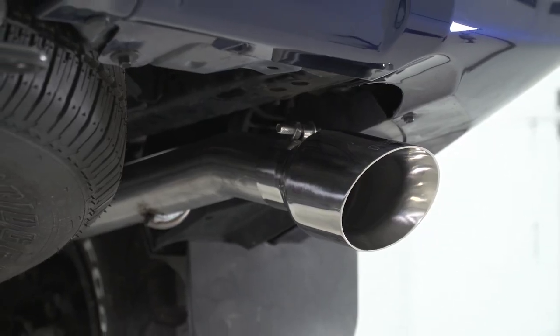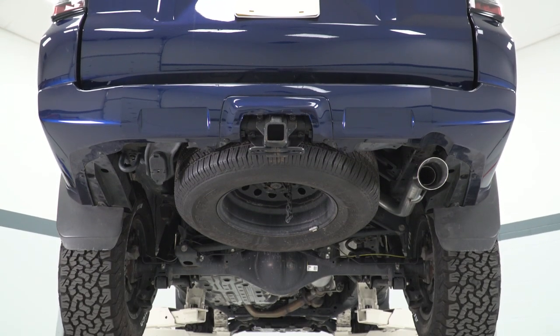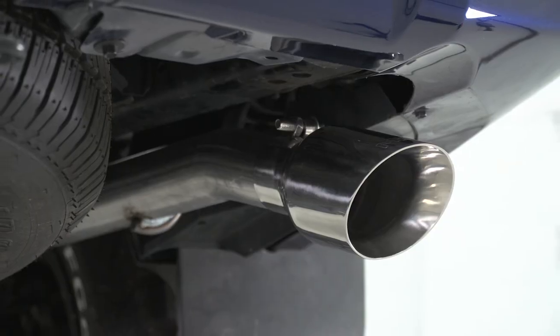The design here will also allow an 18% increase in flow, which will help when it comes to performance, bringing some small gains to the table. The style is also notable with a large dual wall angle cut tip in a polished finish for that classic and clean appearance.